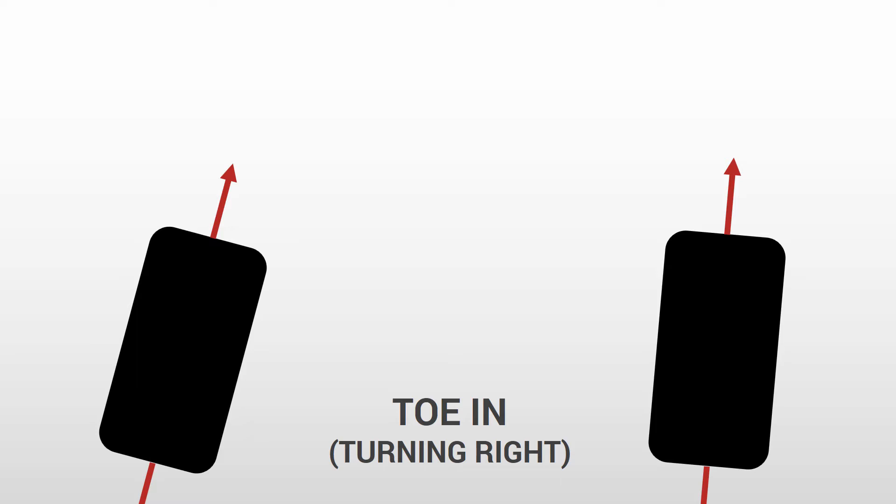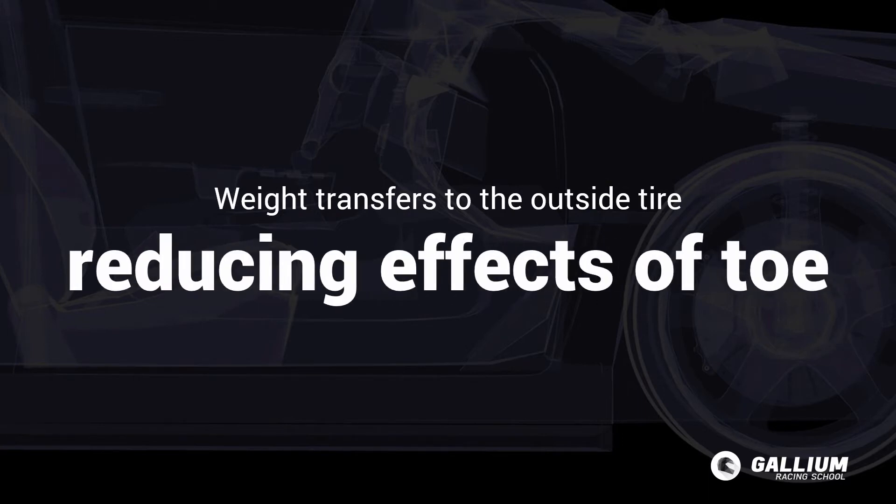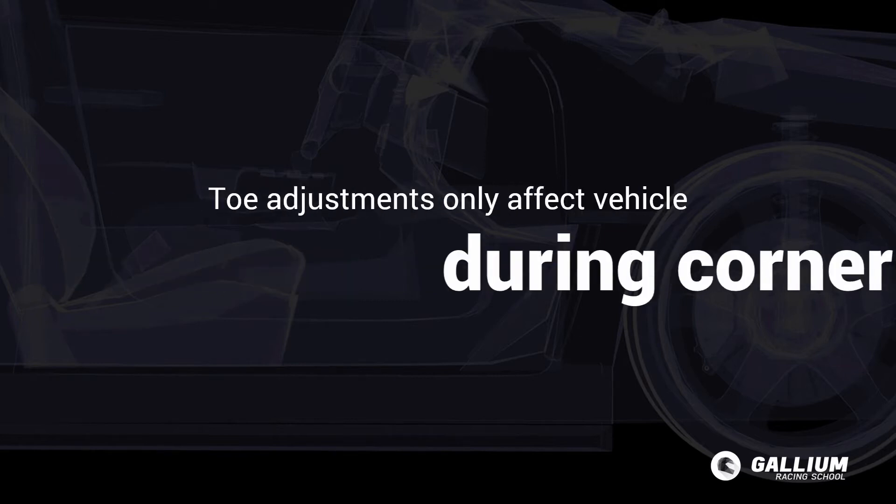As the turn develops, weight transfers to the outside tyre, significantly reducing the effects of toe. It is because of this weight transfer that toe adjustments tend to only affect the vehicle during corner entry.